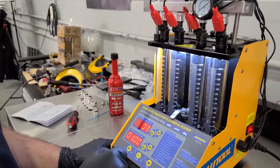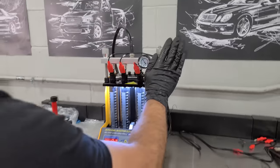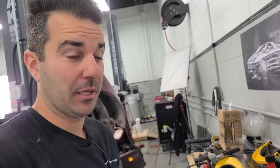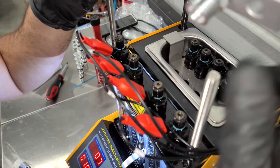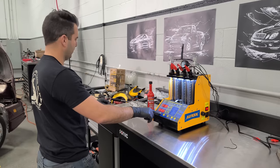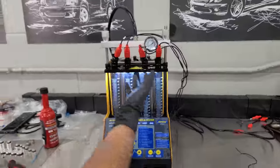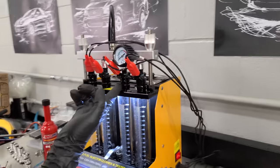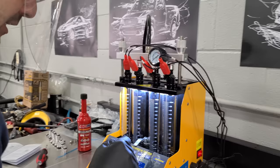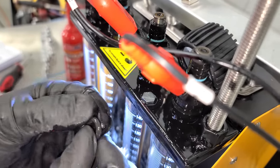Starting off with the leakage test on the second set — and I am soaked in gasoline! My wife told me I smelled like gasoline yesterday, and today it's going to be much worse. The one with the torn O-ring is leaking, which almost makes sense. That's exactly what I wanted to see — I wanted to confirm the torn seal would actually leak. We need a new seal. This represents the first faulty part on the C4 Corvette that we're replacing. It definitely could have caused an issue on the car.